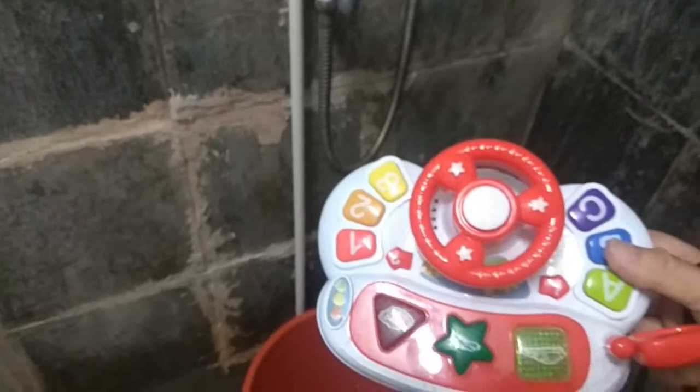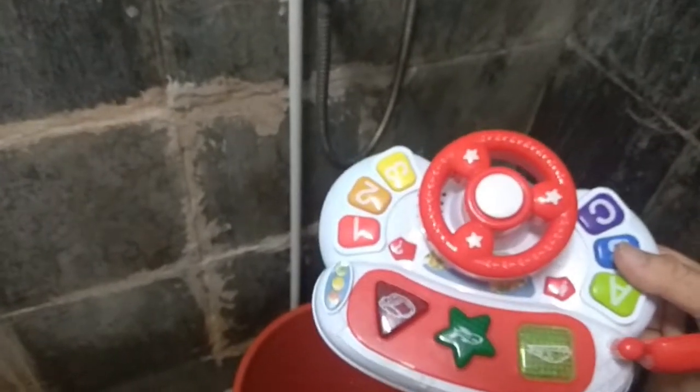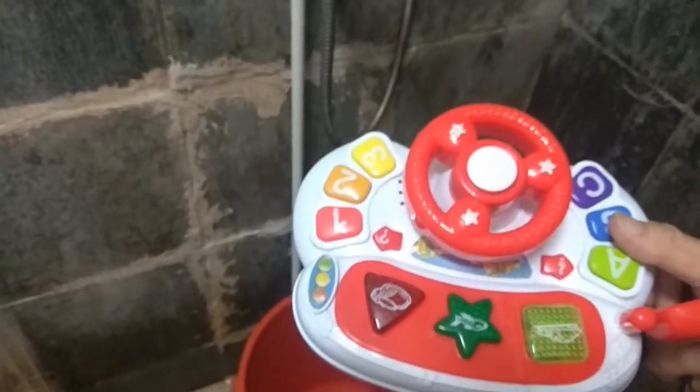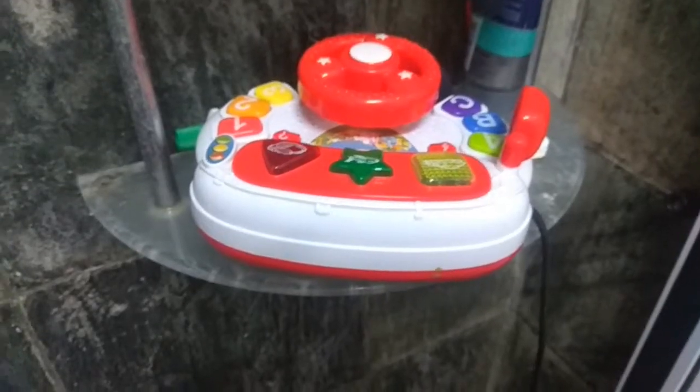This is a musical toy. I use it as a water level detector. I put the musical toy here. The toy is connected to a cable.